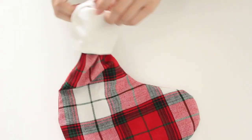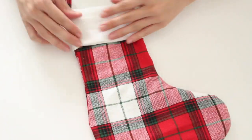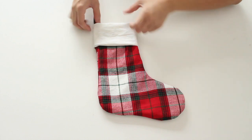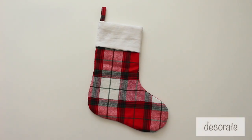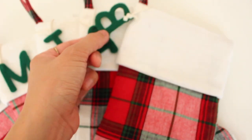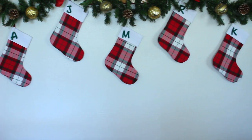Pull the cuff over and the strap should appear. Then decorate or personalize it. I cut out felt letters and hot glue them to loops of string, and drape them over the straps of the stockings. And your Christmas stockings are done.